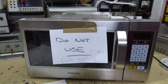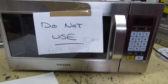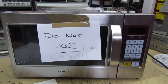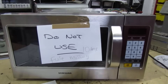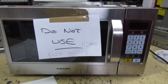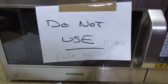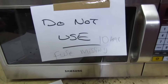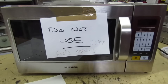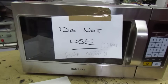Hi guys and girls on YouTube, welcome to my channel. We've got this semi-commercial Samsung microwave oven. The customer complained that when shutting the door it makes a loud noise and they've deemed it unsafe to use. The customer put a 'do not use' notice on the front but was worried someone would still use it, so he took the fuse out of the plug to disable it and brought it in for me to look at.